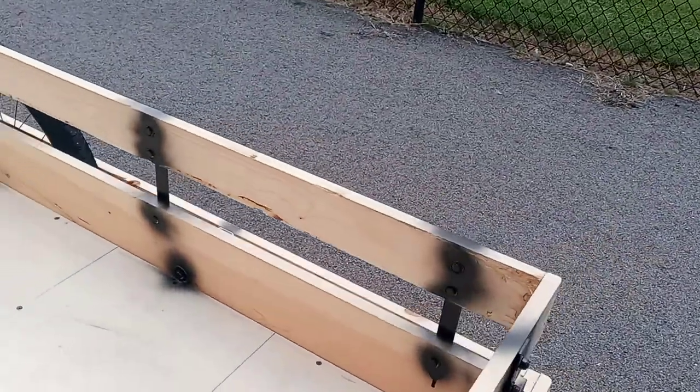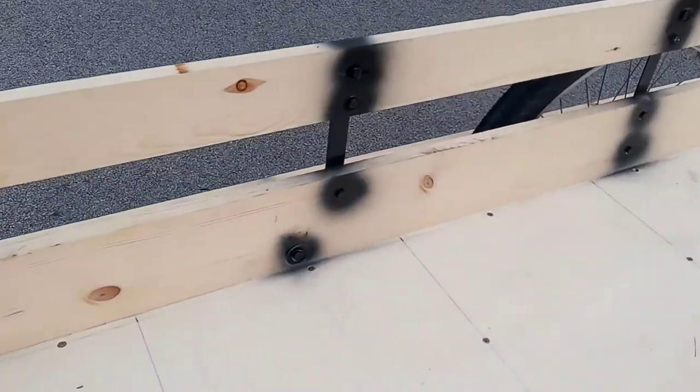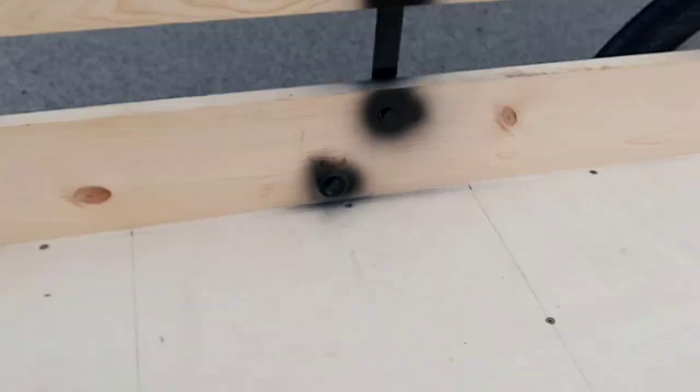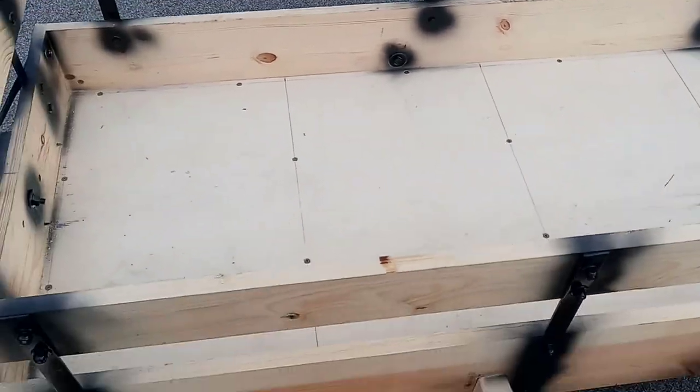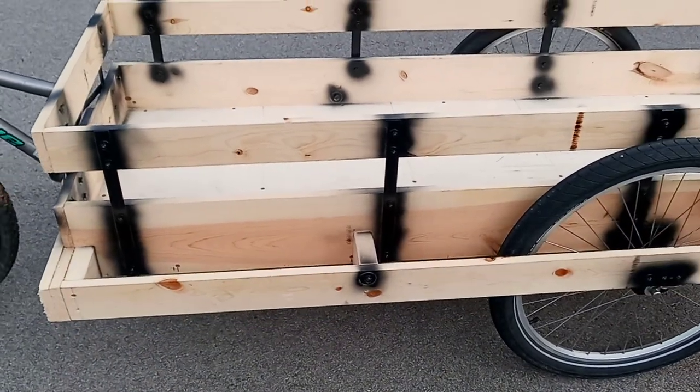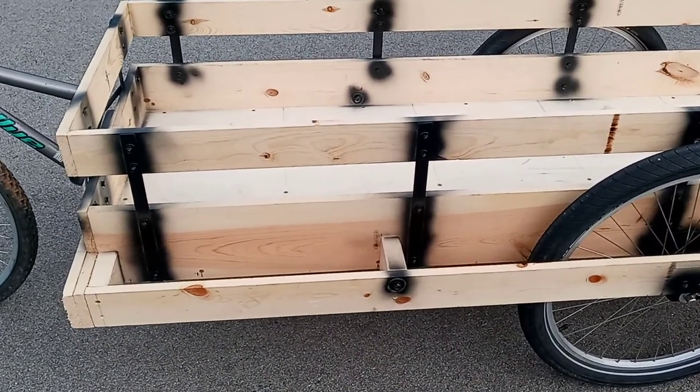I used a big lag bolt just to stiffen it up. Now it's got to have a final sanding, and then it has to be painted with some good exterior paint.